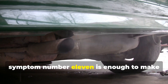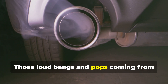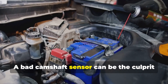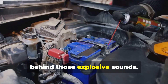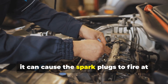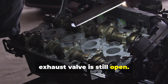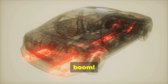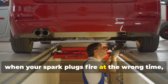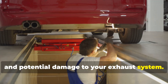Symptom number eleven: backfiring — those loud bangs and pops coming from your exhaust. A bad camshaft sensor can be the culprit. If the sensor is sending incorrect signals, it can cause the spark plugs to fire at the wrong time, igniting the air-fuel mixture when the exhaust valve is still open. When that happens, you get a backfire, and firing at the wrong time creates a recipe for backfiring and potential damage to your exhaust system.